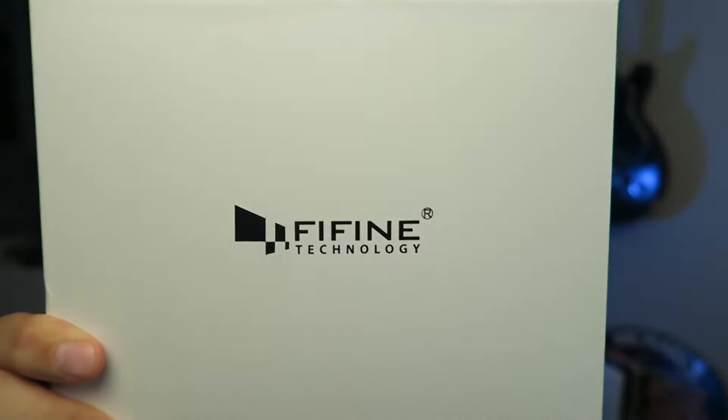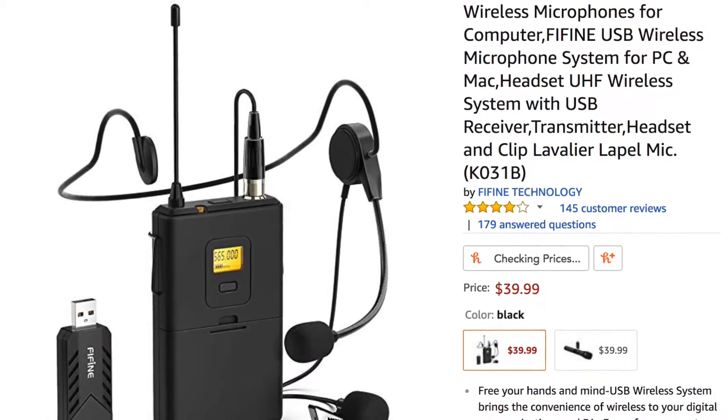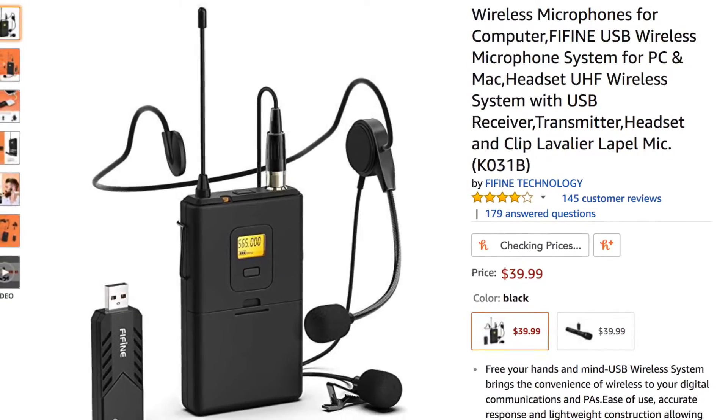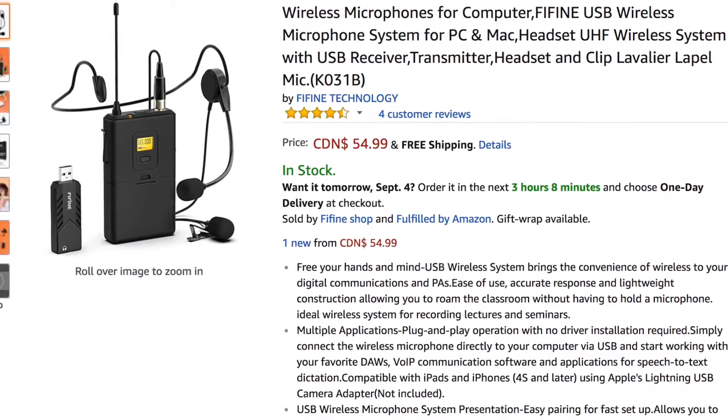Hey everybody, how's it going? I have another microphone review here. I got another microphone from Fifine and it's a wireless microphone. The price point is $39.99 US on the American Amazon website and $54.99 on the Canadian website — and that's Canadian dollars.